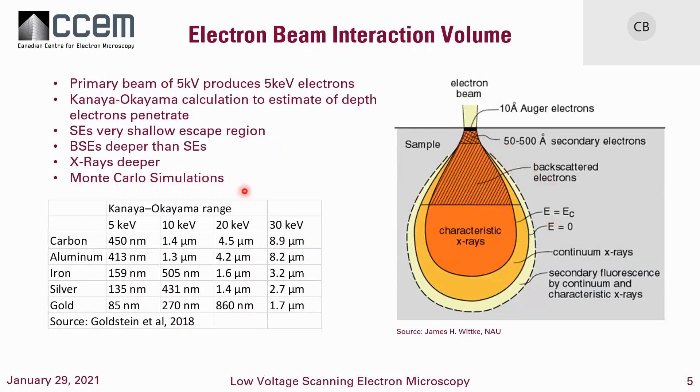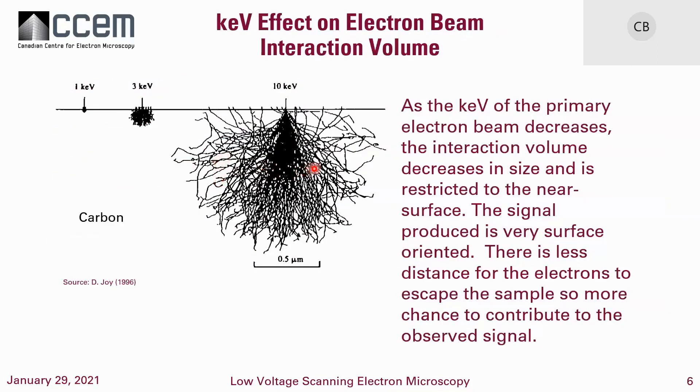One of the things used for simulating that interaction volume are Monte Carlo simulations, which can be very useful for calculations. When we talk about electrons hitting the sample and the actual interaction volume, as we decrease the kV of the electron beam we get a decrease in the size of the interaction volume. These are Monte Carlo simulations, and the interaction is going to be very restricted to the near surface. A lot of the information you're getting is going to be very surface-oriented. Also, because we're not talking about a great distance to the surface, there's more chance for the electrons to escape and be detected.